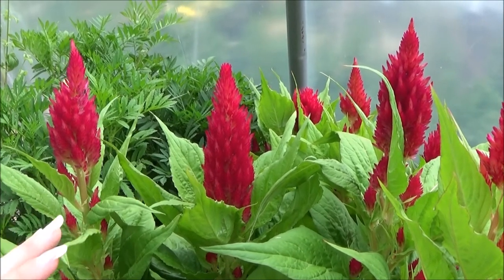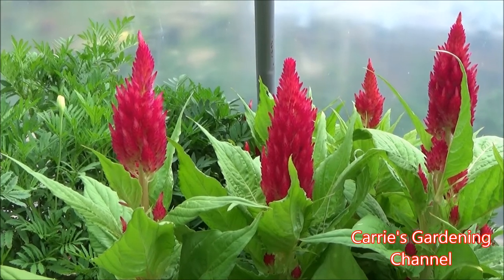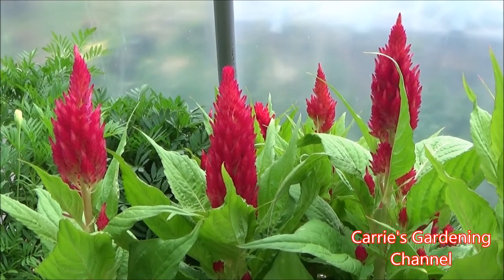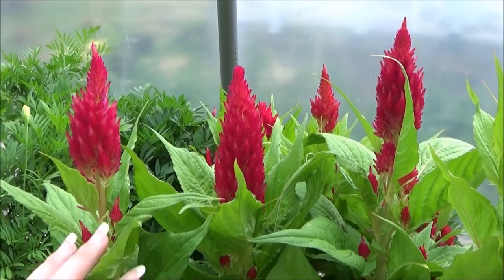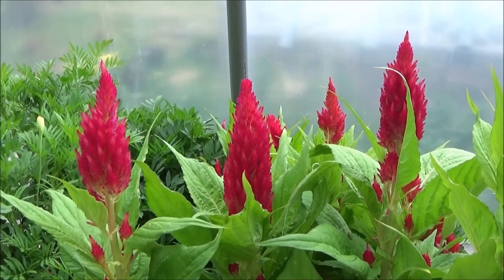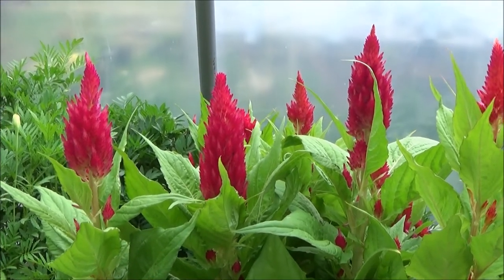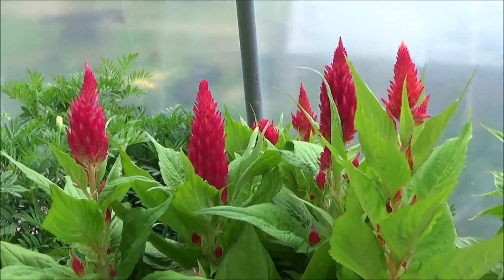This one here is the Fresh Look Red Celosia. I will have a video on my channel for this particular variety with some different tips, and I did a review of this variety, so you can check that out on my channel.